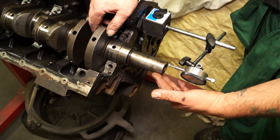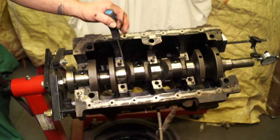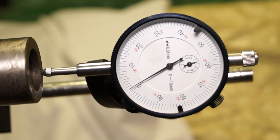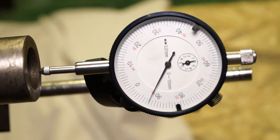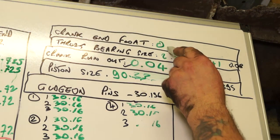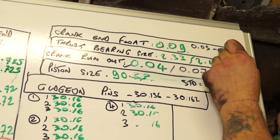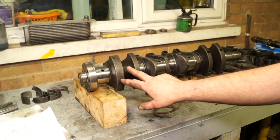Setting up a dial gauge on either end of the crankshaft, we're measuring the forward and backward movement. I had to use a screwdriver to move the crank as it didn't feel like it would move by hand. Moving it, I have from minus 0.01 to plus 0.08mm - that's 0.09mm of complete end float movement. Recording this on the whiteboard: the specification is 0.05 to 0.15mm, so 0.09mm is well within tolerance.